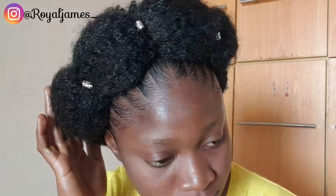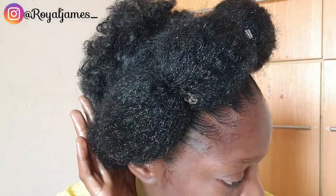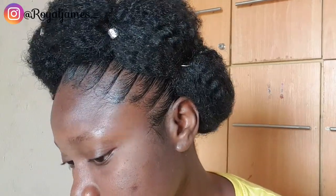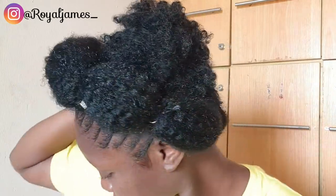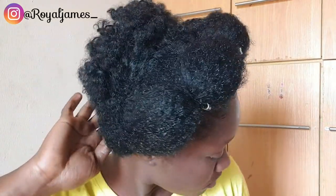That is all for this one. It took me really about two hours maximum to create this look, and I think it was all worth it. Let me know your thoughts on this hairdo in the comment section below. Don't forget to like, subscribe, and share. Thank you so much for watching!